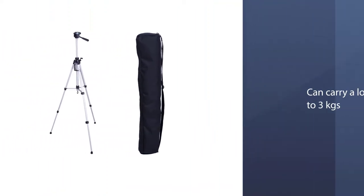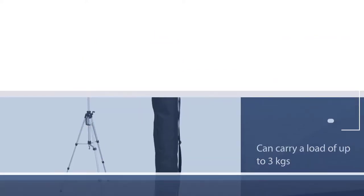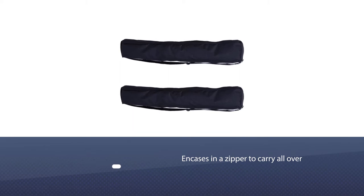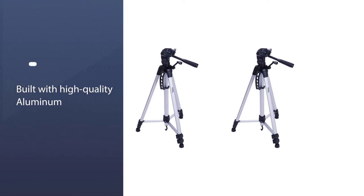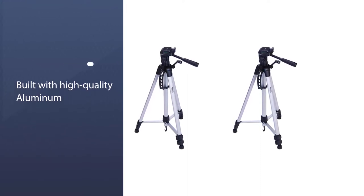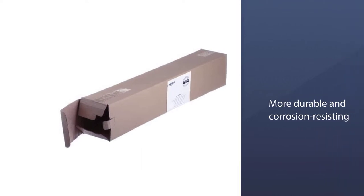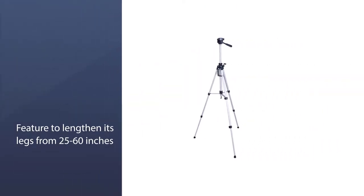It is not excessively heavy, weighing hardly about 3 pounds, and can carry a load of up to 3 kg. It comes with a zipper case so you can easily carry it wherever you want. It is built with high-quality aluminum, making it durable and corrosion-resistant, with legs that extend from 25 to 60 inches. The long swivel lets you go for clockwise and anti-clockwise rotation.